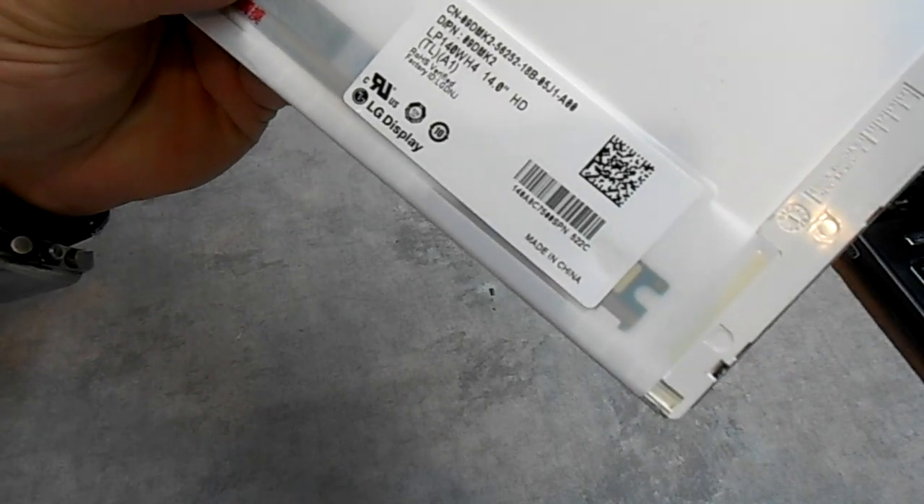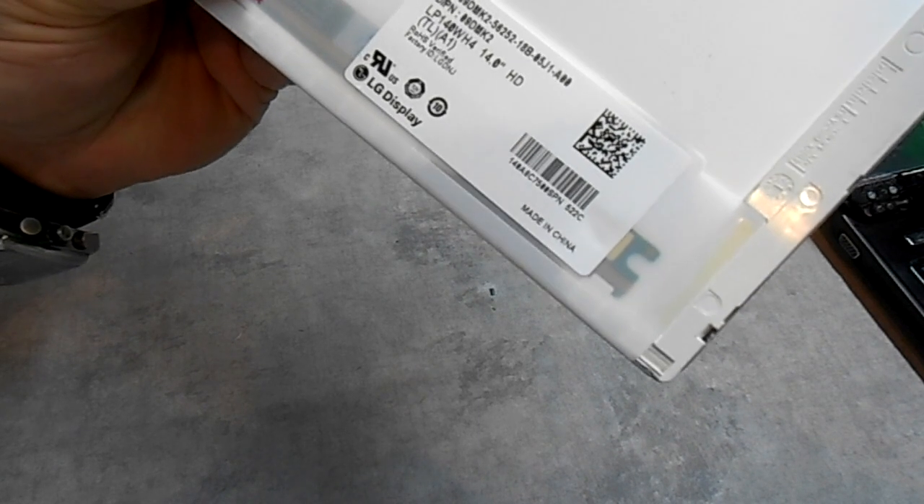The part number is LP140WH-4 — it's a 14-inch HD screen.